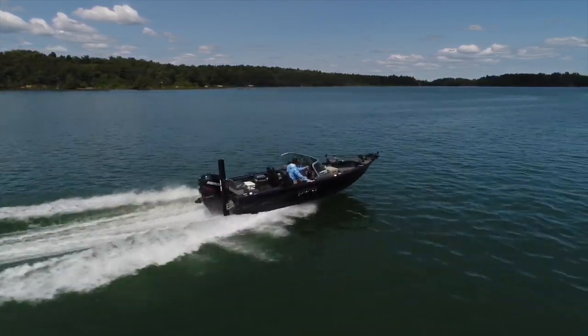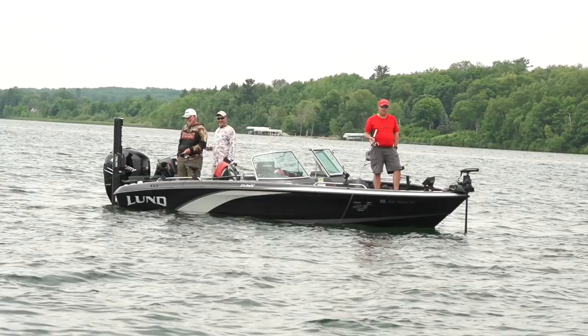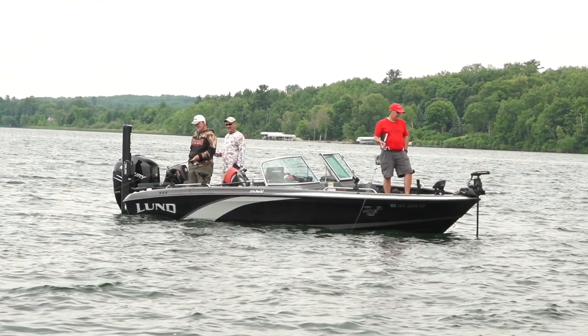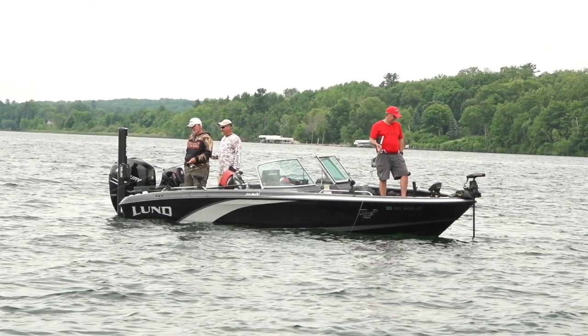What I'm in right now is the Lund 219 fiberglass Pro-V boat. It has an IPS-3 hull, which has a unique design to give you great performance and fishability.